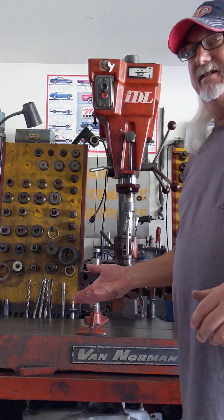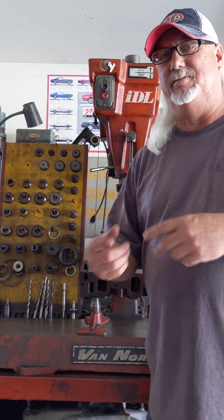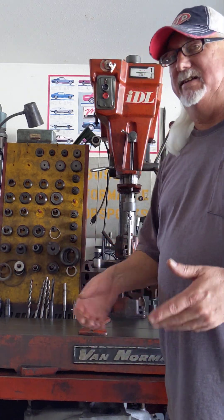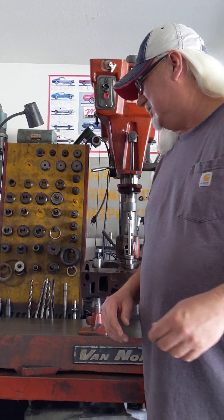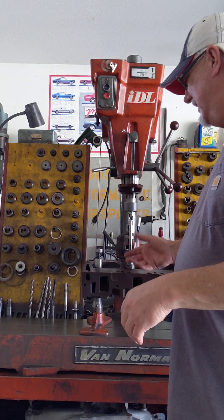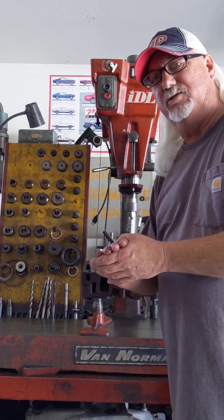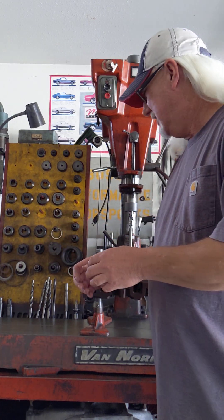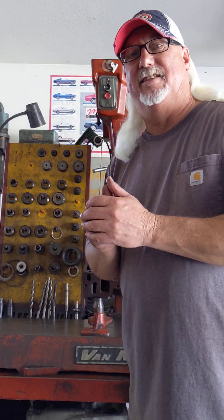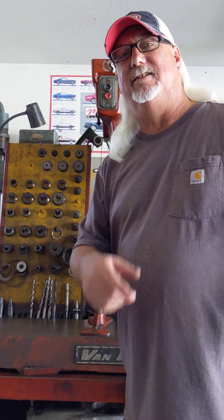Anyway guys, that's how that is — and it didn't take long to set up, as you can see. If I wasn't talking and making a video, I bet I could have done it in less than two minutes. That's the setup: you machine them, put your new guides in, and you're ready to go to your seat work if you're going to change inserts. Hope you got a little out of that — catch you on the next one, thanks.